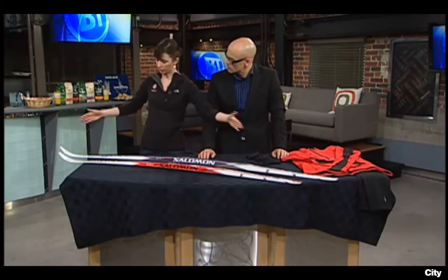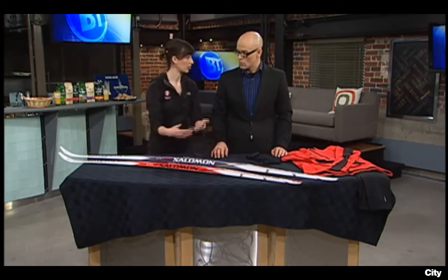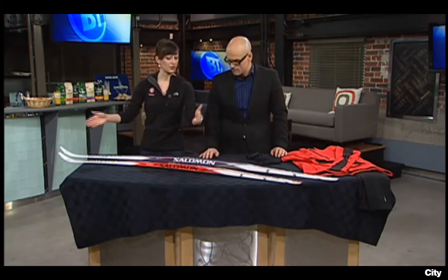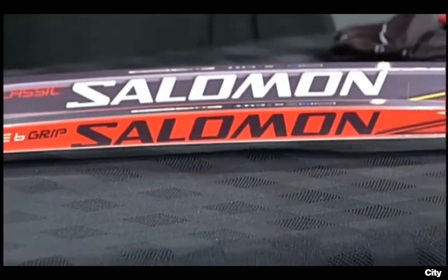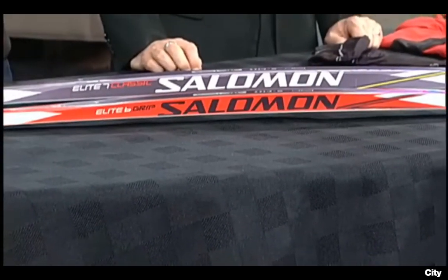If you get a ski that's too long for you — like this really long ski here — you're not going to push down hard enough. The middle of that ski is not going to be on the ground at all; you're not going to get any grip. If you get your ski too short, you're going to push right down into the snow and you're not going to have any glide. You're not going to be moving very quickly, and it's a real pain.